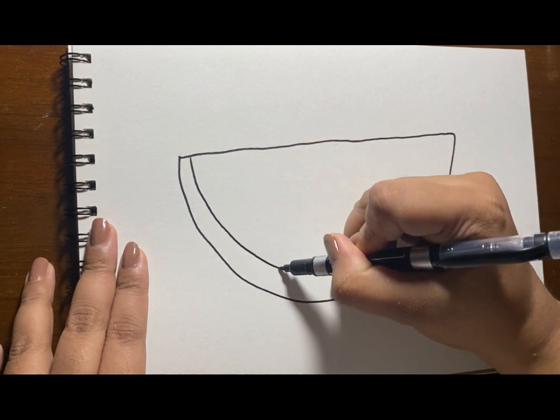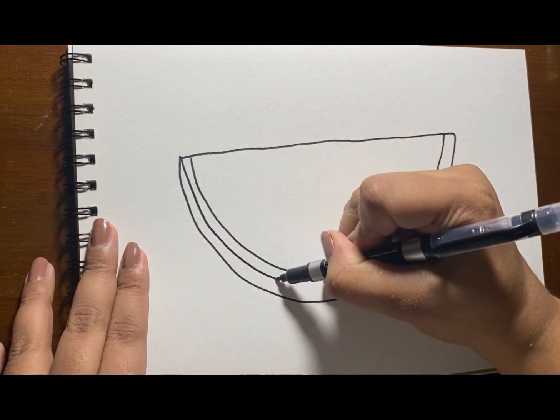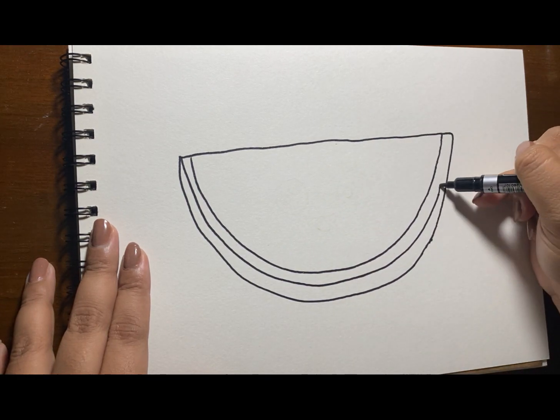We already drew the outline, and it is like a half oval. And now for the outer skin, just follow what I'm doing.